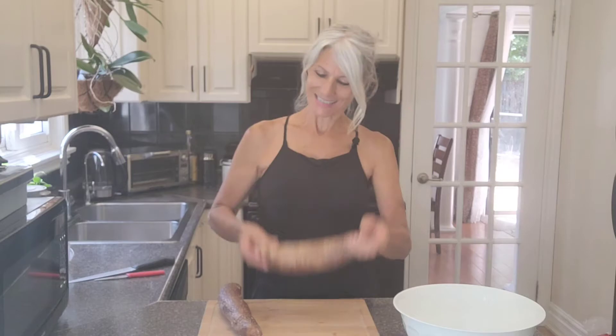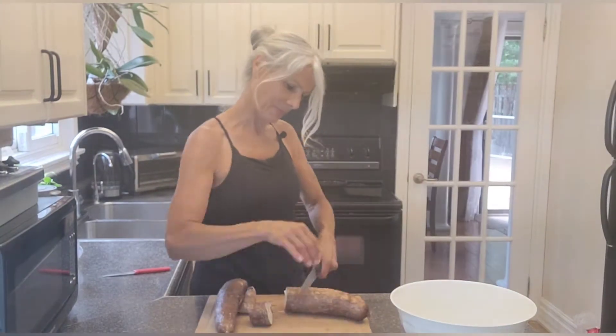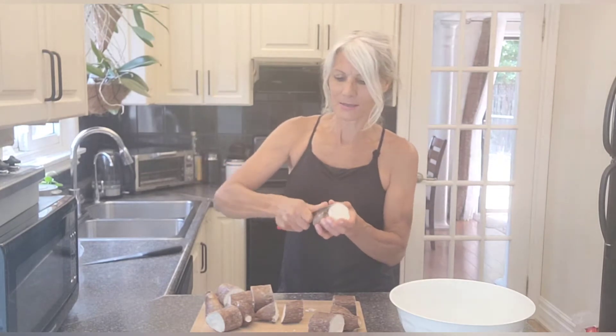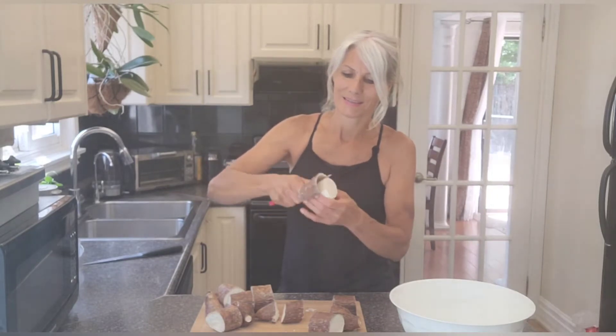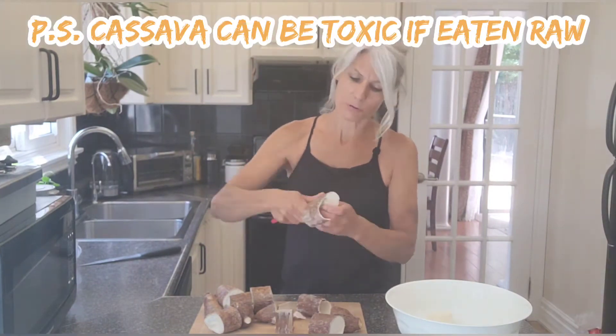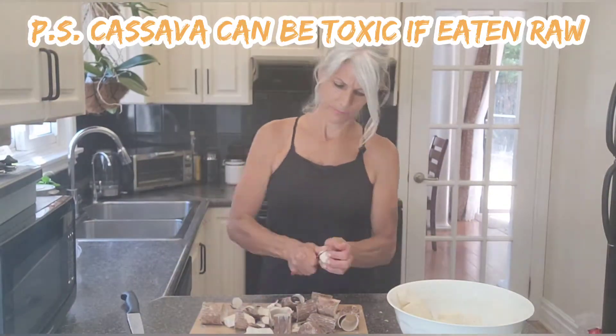It may be new for you — I grew up eating this. With a sharp knife, let's cut pieces like this. We're gonna make a cut here, and see how easy it is to peel. Isn't that amazing? Very easy to peel. Now we're gonna wash and cook.